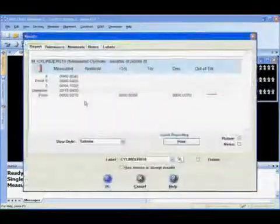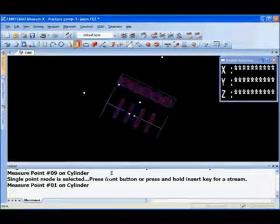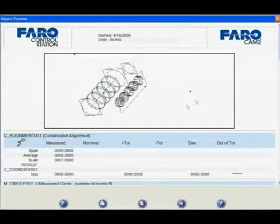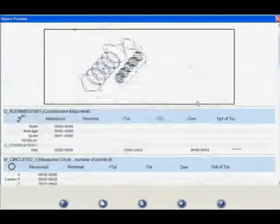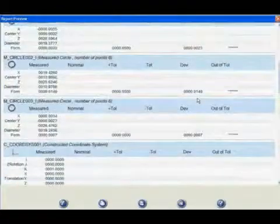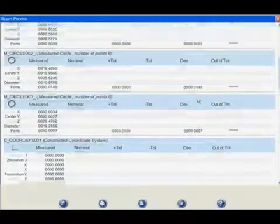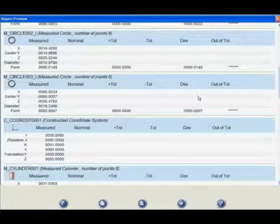All the data can then be exported out into a report in an HTML format or Microsoft Excel format. After the program has been run and the operator completes the measurements, you have a detailed list of the measurements taken on each one of those features. For example, on circle one you'll see the center location in the X and Y direction — off by three thou and two thou. Circle three is also off by three thou and two thou. All this information is recorded, and we can find out where the centerlines of each cylinder are in relationship to one another and determine perpendicularity.